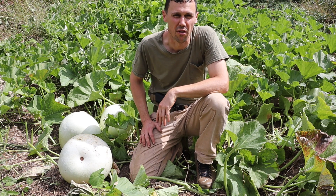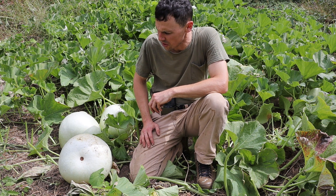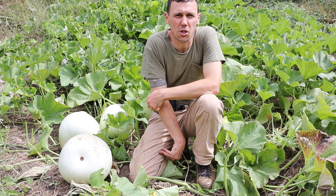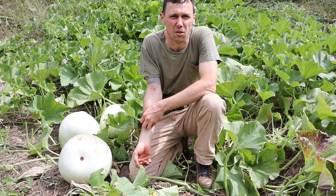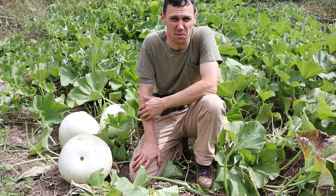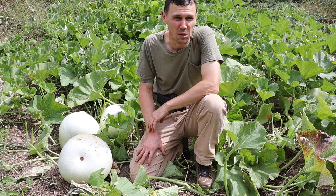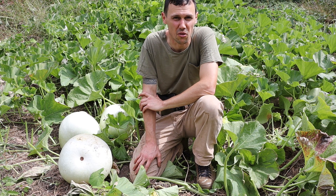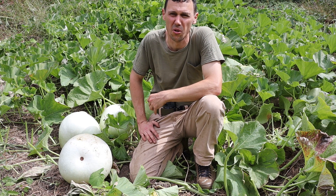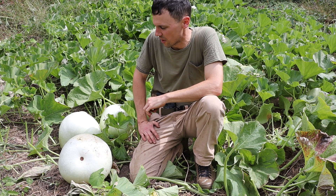They call it that because this is the variety that Native Americans used here in North America as purple martin birdhouses, presumably for thousands of years before Europeans showed up. I don't know exactly what type of gourds were used to build banjos historically, but looking at some of the early pictures and early examples, it appears to be a purple martin gourd like these.